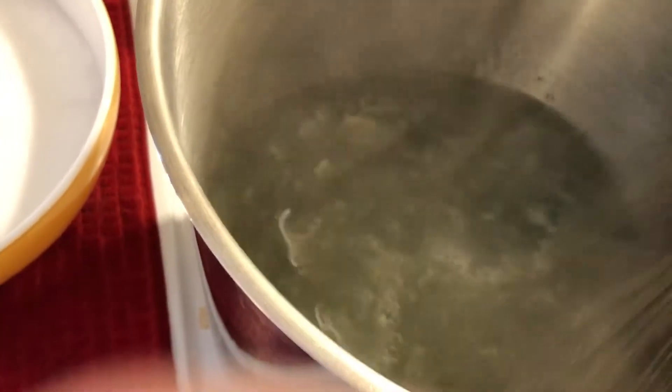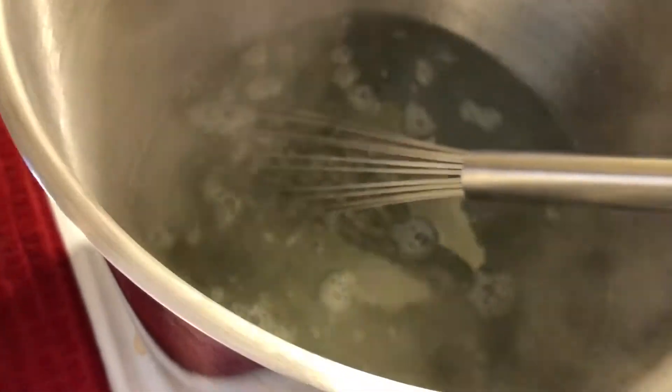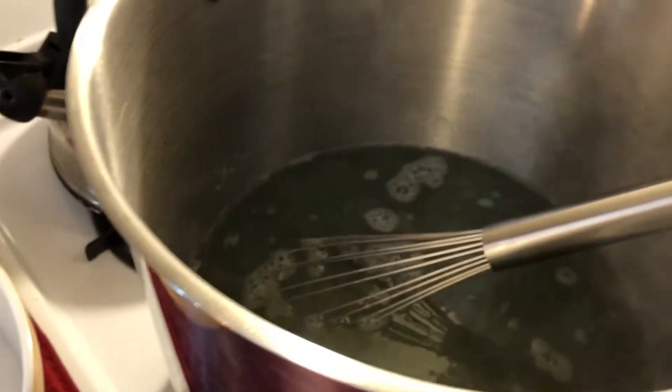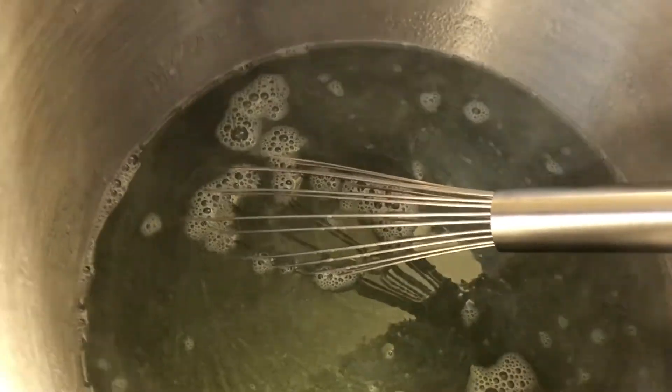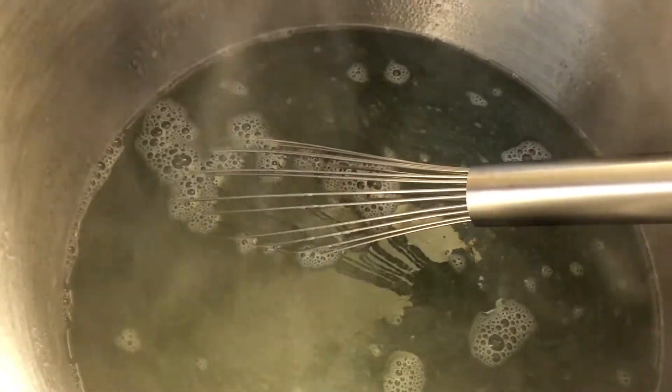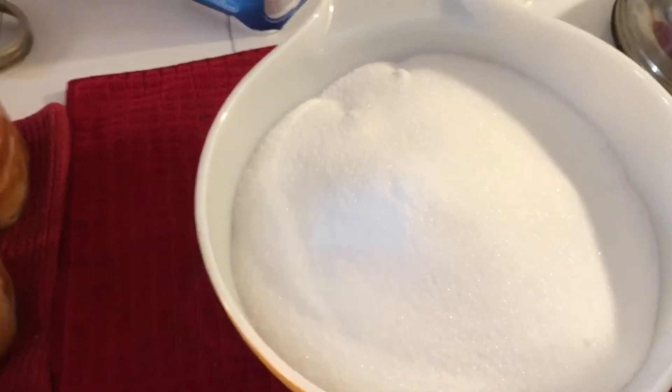And 14 cups of the juice — and you're not going to believe how much sugar this recipe calls for. I think it's from Food Network. I'm going to put 18 cups of sugar. That's two whole bags — one bag is nine cups.